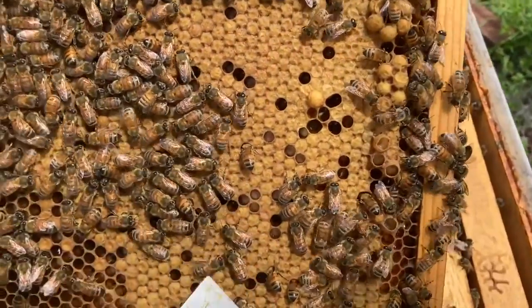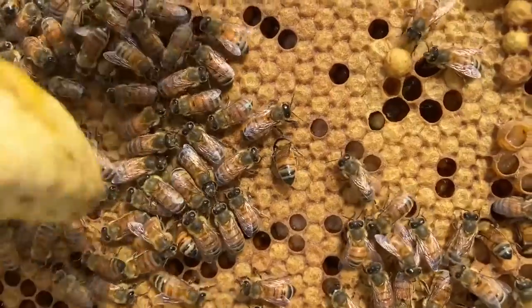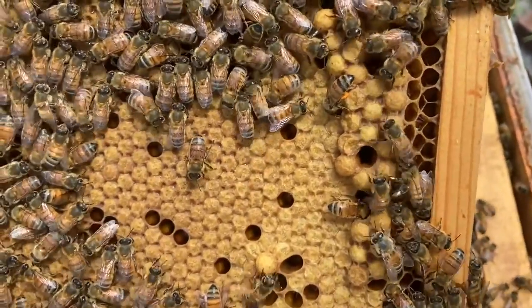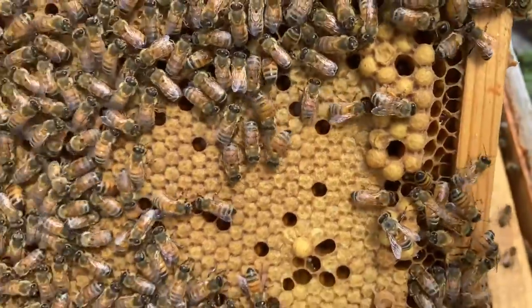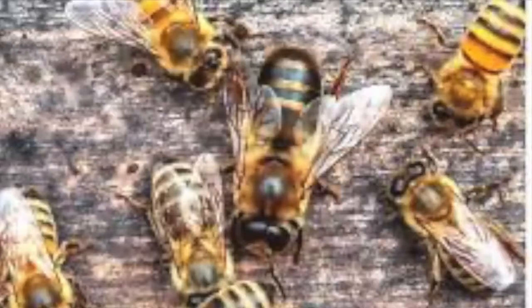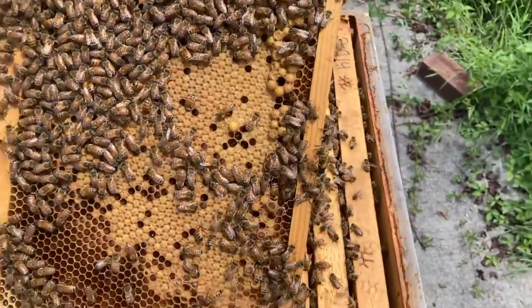Do you see all these that look about the same? Those are all going to become worker bees. But do you see these that are like popped out, like a pimple? Those are going to be drone bees. Their cells are a little bit bigger and they puff out like that, and the drones are a bit bigger too. Let's see if we can find a drone — but these are almost all workers.